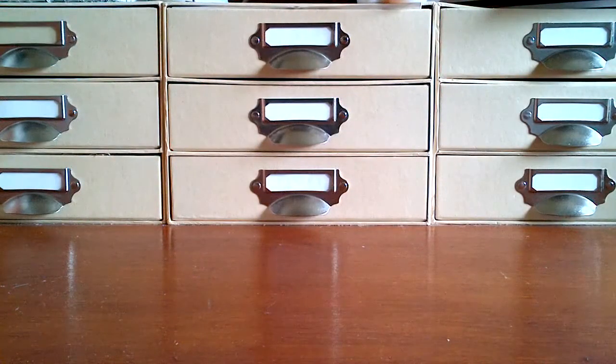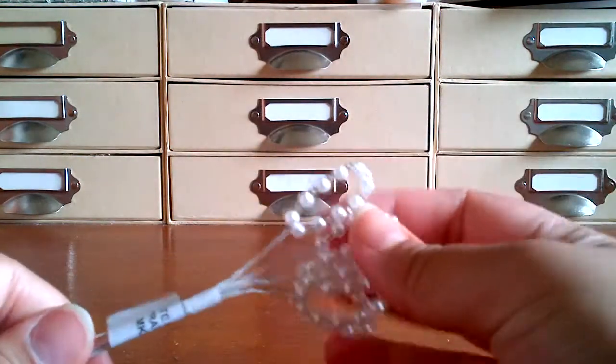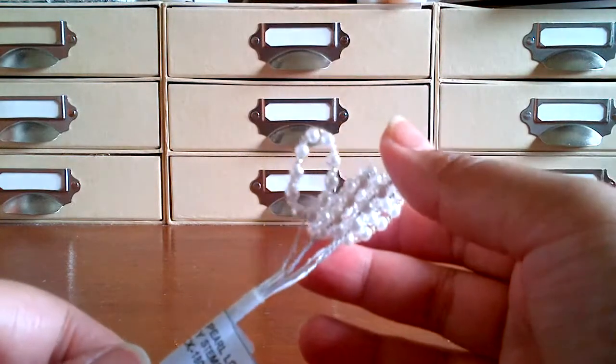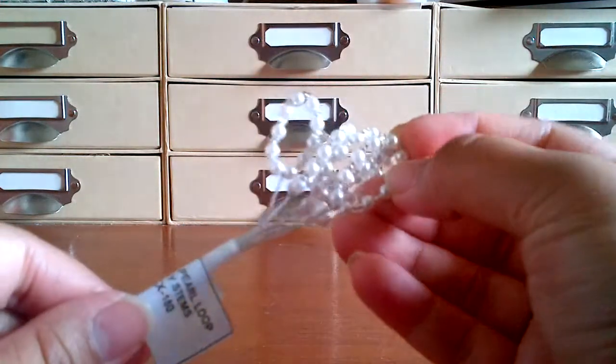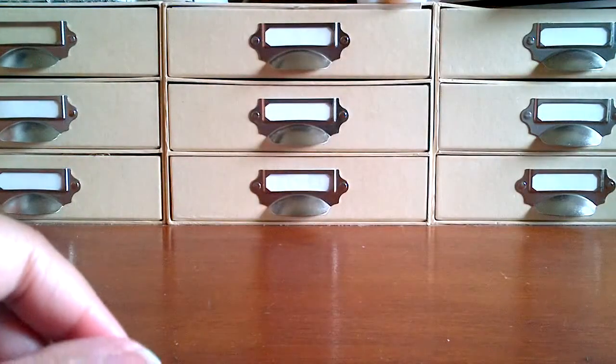I also used a few of these — new to me anyway — the pearl loop sprays. MKX180 is the code. You can shape them however you like, so I used those.